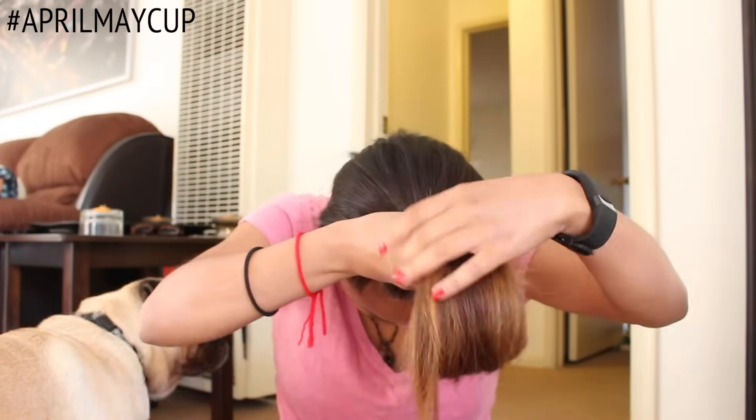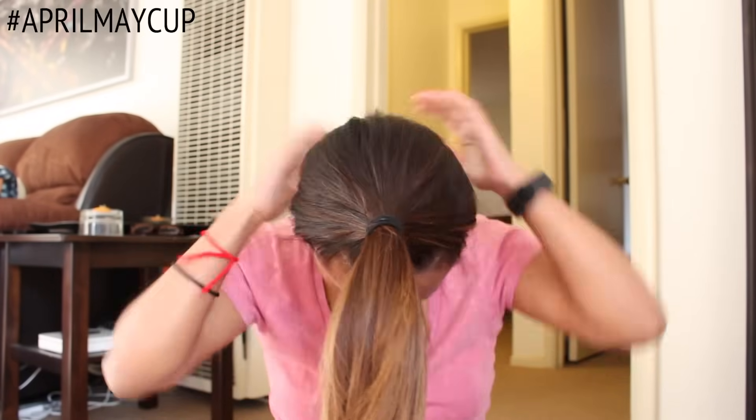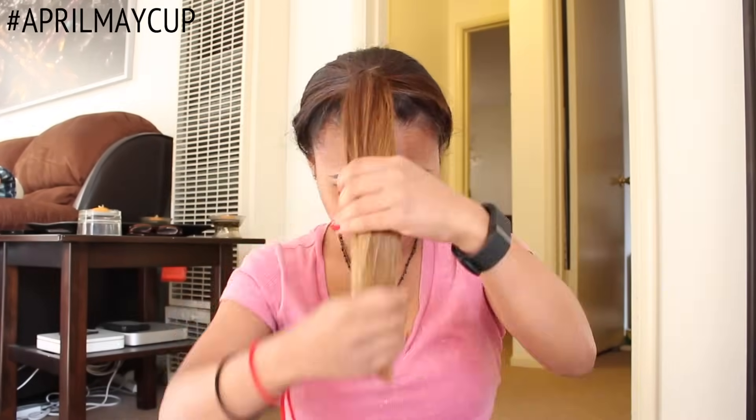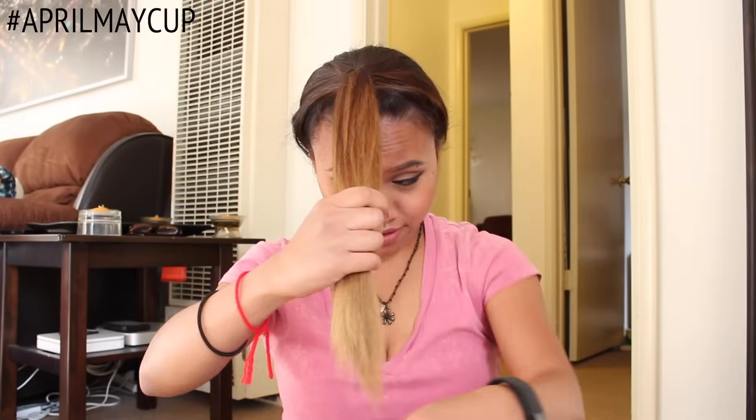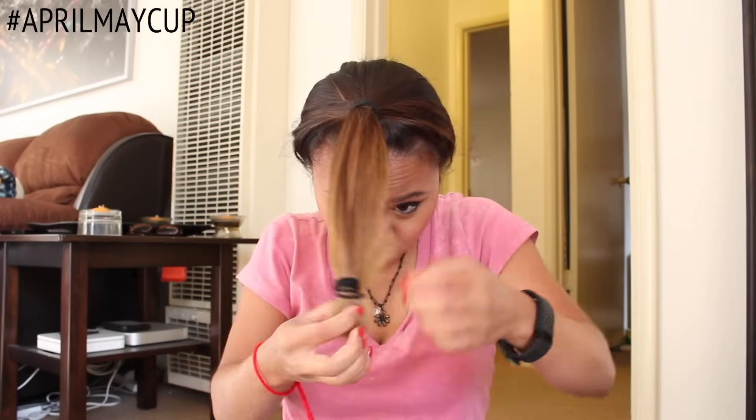After making sure I've smoothened out my hair as much as possible before putting it in a ponytail, I'm going to very tightly tie my hair, ensuring that it's very secure. Now, I'm bringing that ponytail to the front of my face and grabbing another hair tie, and again, tying it very tightly to where I want to cut off.